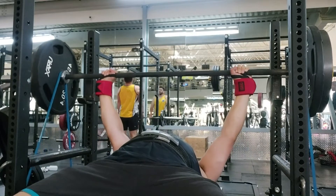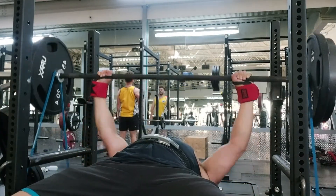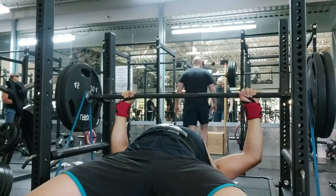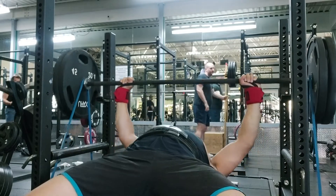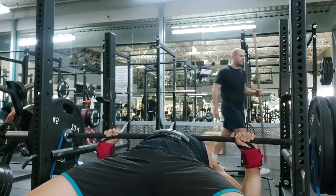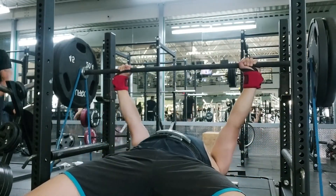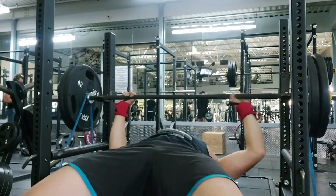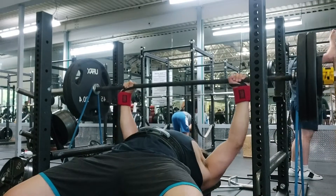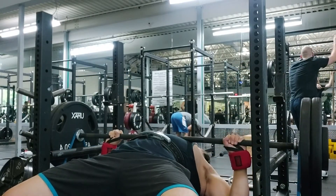I've done 50 pounds of bands twice. First time with close grip — when I used to bench close grip, because I focused on overhead pressing historically — but now that I'm doing a few powerlifting meets, I switched to wide grip for the long term. I got 225 close grip, so I'd be matching it. And then a month or two back — I do have the training vlog up for it — I did 50 pounds of bands with wide grip and got 215. Maybe it could have gone a little higher, but because I don't do rep work off of it, I was happy with the training max.